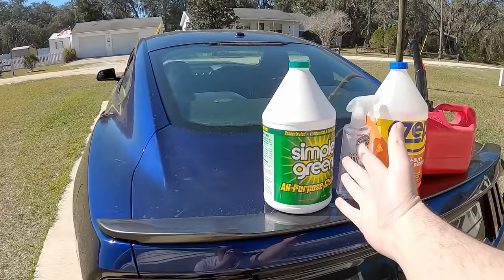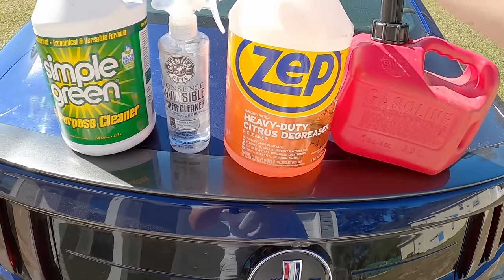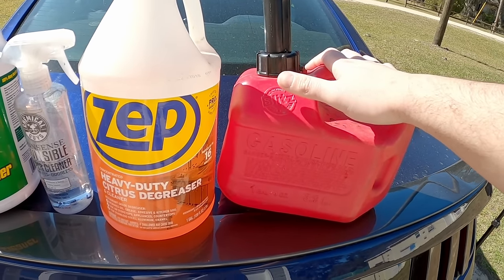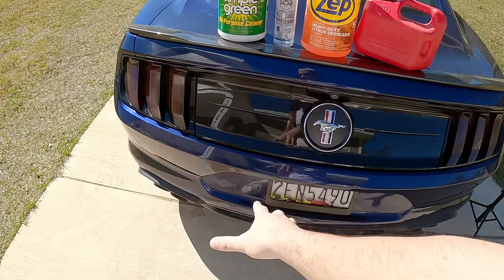By using these four simple cleaning materials. So we have some orange degreaser, some all-purpose cleaner, another all-purpose cleaner, and gasoline, which is also an all-purpose cleaner. All of these are great for dissolving all the gunk and garbage inside of your exhaust.